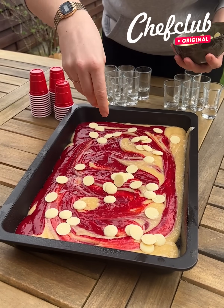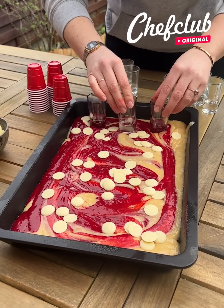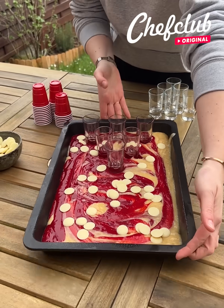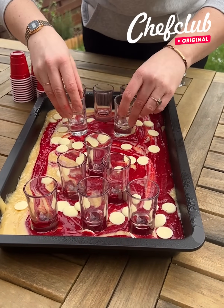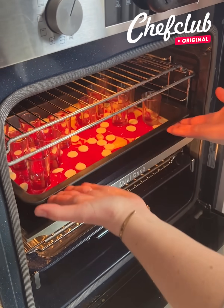Once you have your cake like this, we're going to sprinkle some white chocolate and put our shots here to create our beer pong set. Do you guess what we're going to do? We're going to play with it later. Just go in the oven first, about half an hour at 350.